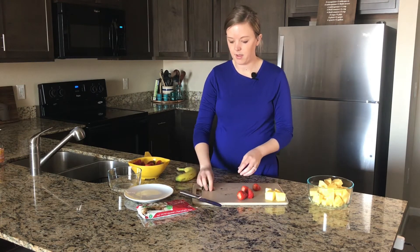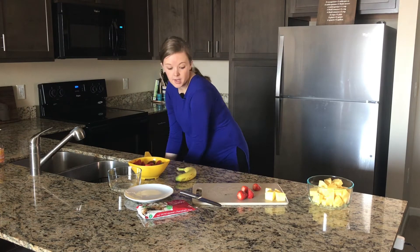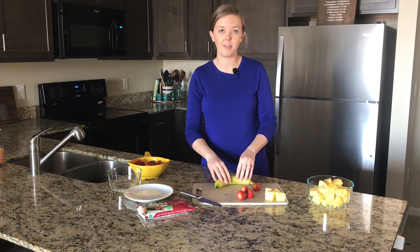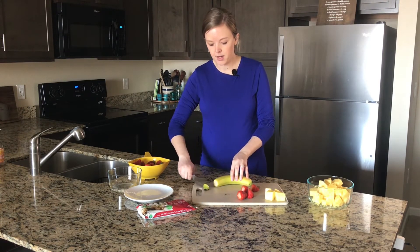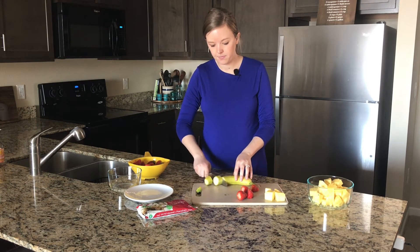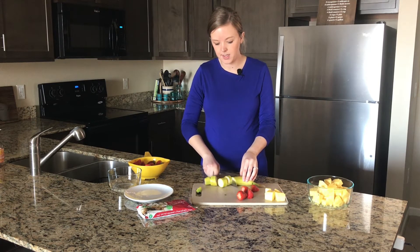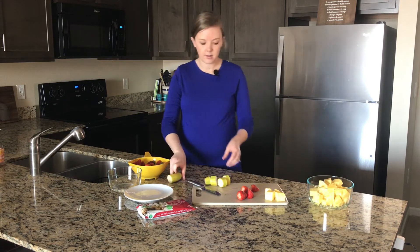Next we're going to do our banana. I find it easier sometimes to chop the banana with the skin on — you can do it with the skin off either way. Just cut off the end, and we just need four chunks because we're going to make four of our banana split on a stick. Set that off to the side.